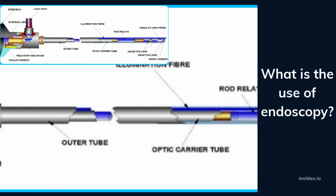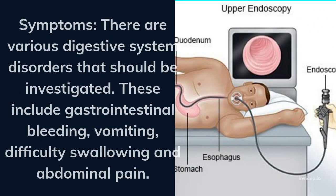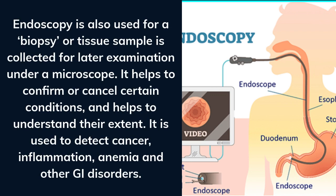What is the use of endoscopy? There are various digestive system disorders that should be investigated, including gastrointestinal bleeding, vomiting, difficulty swallowing, and abdominal pain. Endoscopy is also used for a biopsy, where a tissue sample is collected for later examination under a microscope. It helps confirm or rule out certain conditions and helps understand their extent. It is also used to detect cancer, inflammation, anemia, and other gastrointestinal disorders.